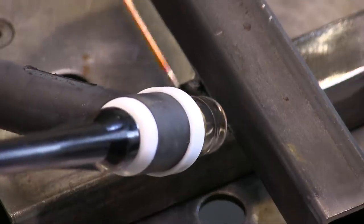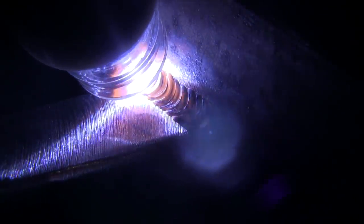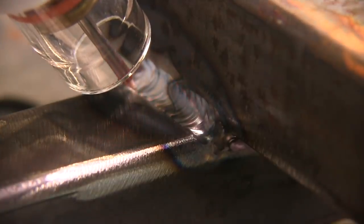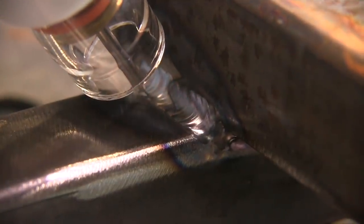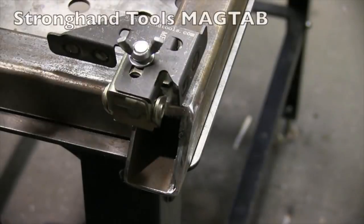On square tubing I like to just lay the rod in there, especially on thin wall like this - just one-inch square tubing, about 1/16 wall. Lay the rod in there and just walk right over it. With the eight cup, works great. Lots of ways to do it - you can dip the rod in and out - but it works great just to lay it in there. I've also got the eight bundled with a TIG FINGER for a little bit of savings. There are quite a few bundles on my store.